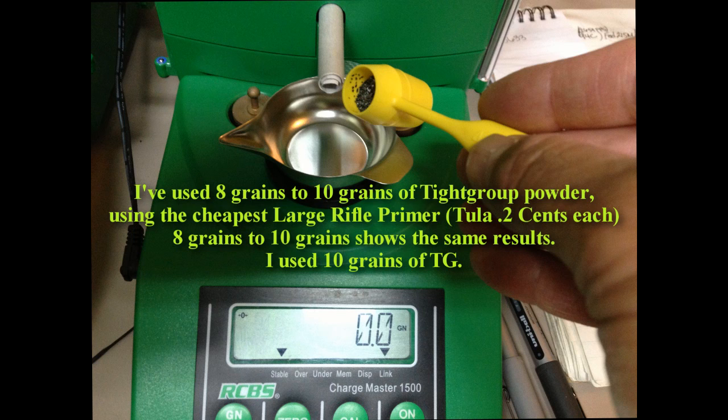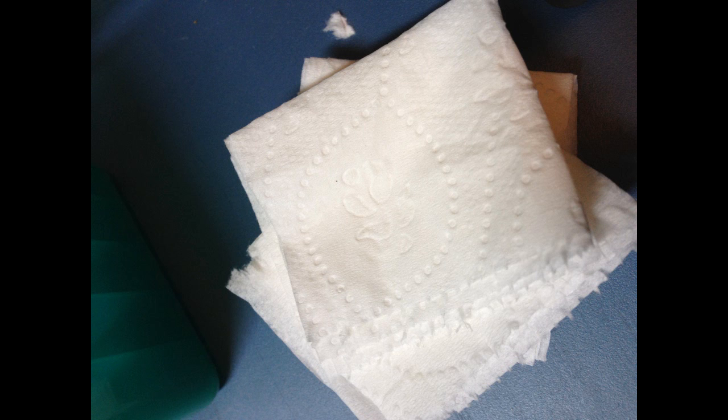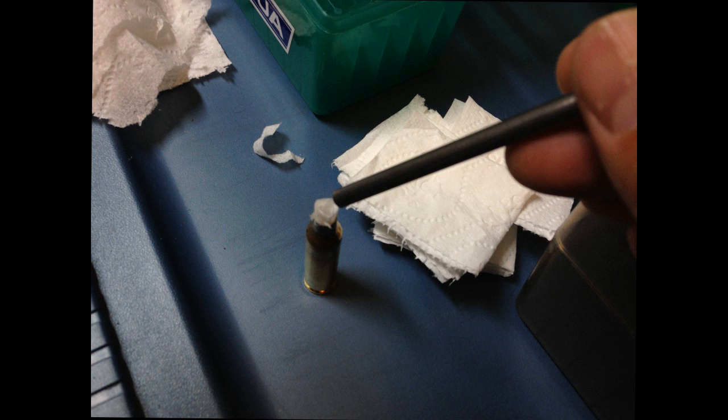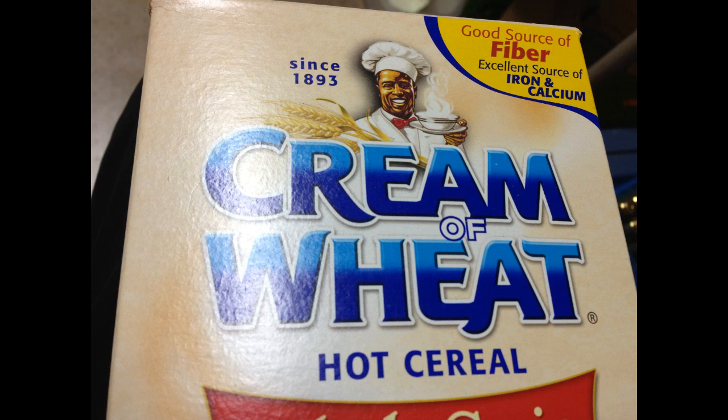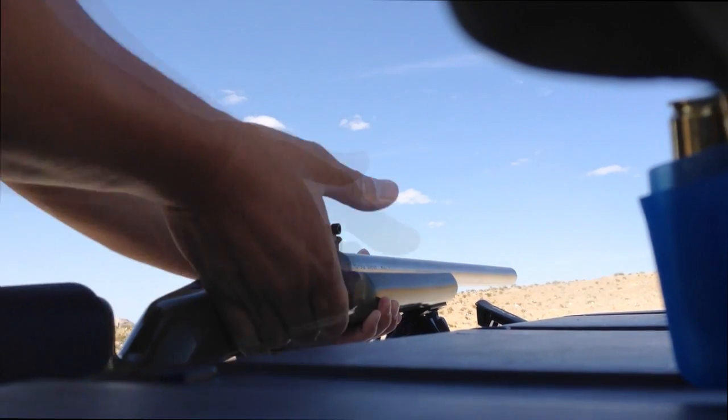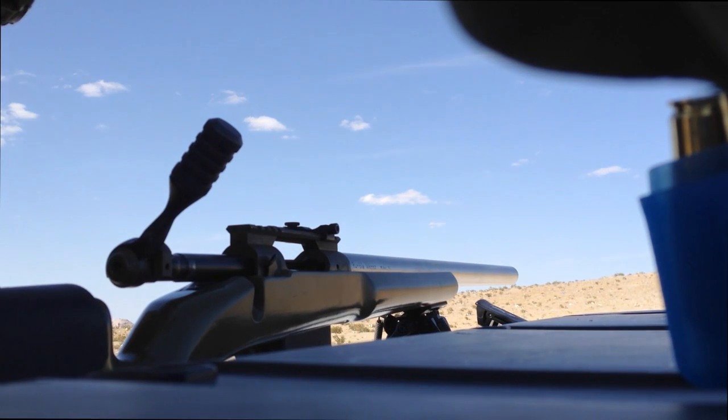After you've seated the primer, load in the pistol powder — use 10 grains of Tight Group. Use toilet paper to seal it, making sure it's nice and flat to cover all the pistol powder. You can tell you did it right because it's nice and flat and there's no pistol powder showing on top of the toilet paper. Now put in the cream of wheat all the way to the case mouth, and top it off with another piece of toilet paper. Then bring it to the gun range and fire.